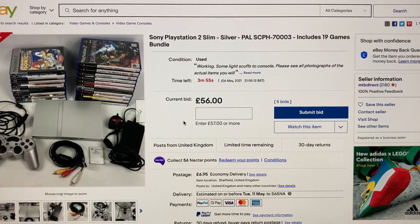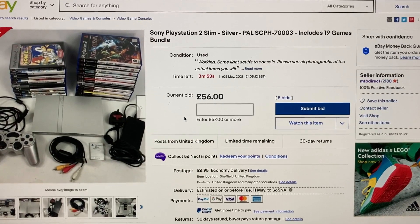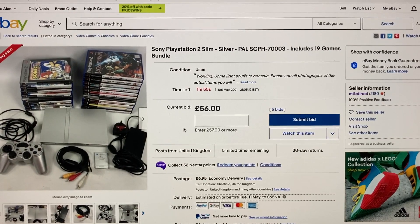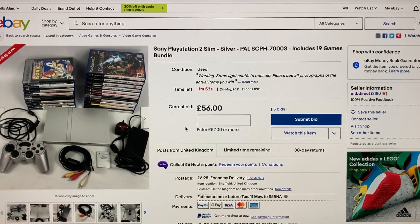We've gone under four minutes, so nobody put anything in at the four minute mark. Under one minute — no action yet.